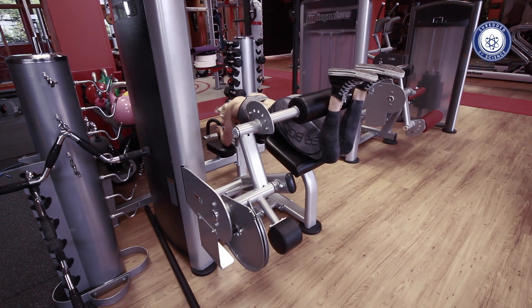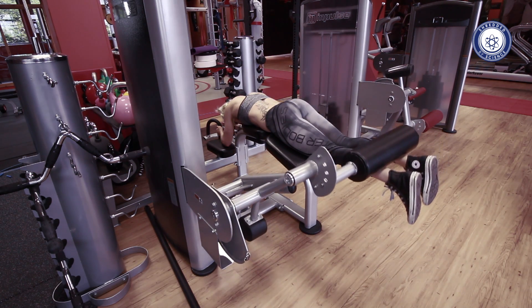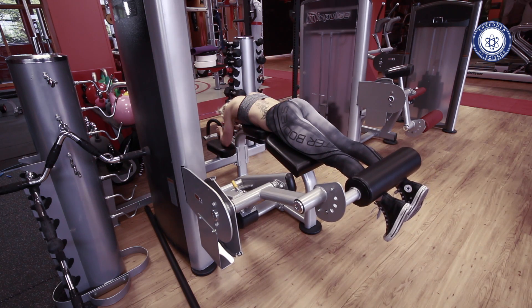Grab the handles and then squeeze your heels towards your glutes, keeping tension on the hamstrings at all times. Lower the weight under control and repeat for reps.